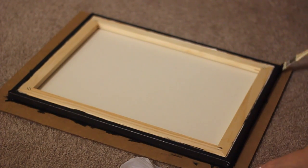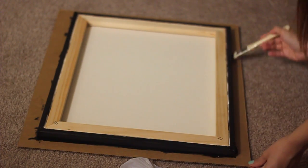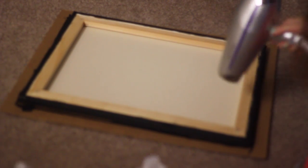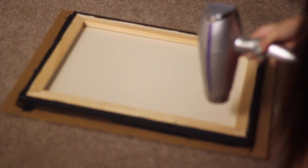After covering the sides with black paint, you can let it dry, or in my case I used the blow dryer to make things a little faster. By the way, for this project you can be as creative as you want and choose whatever color you like — I just prefer black.